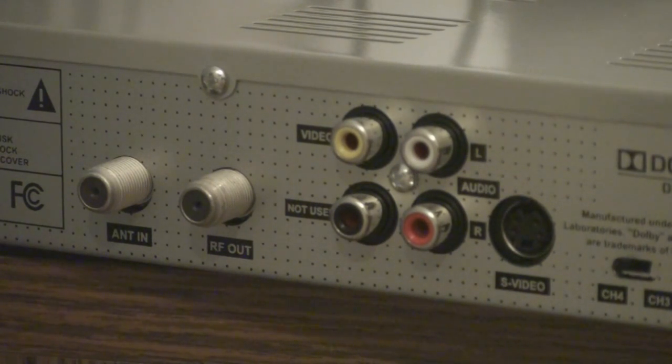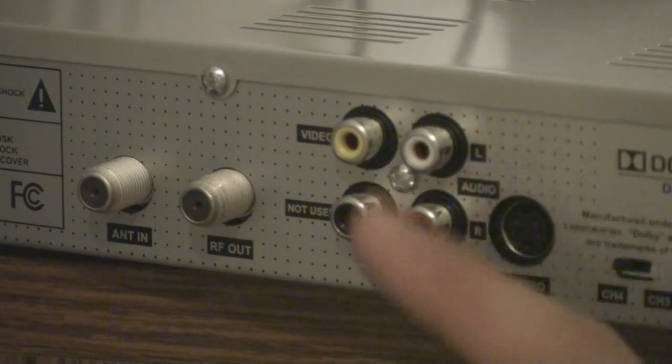But if you want to change it to Channel 3, just flip the switch over so that the default channel will be Channel 3. And all you got to do is go to your TV and then change the channel to Channel 4 and you'll be able to see the video signal from this converter box.